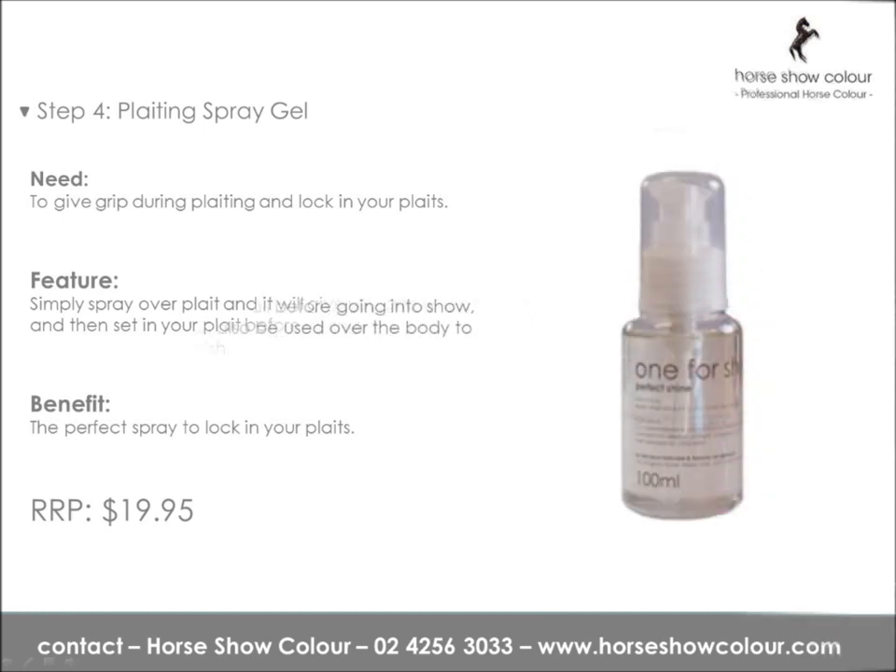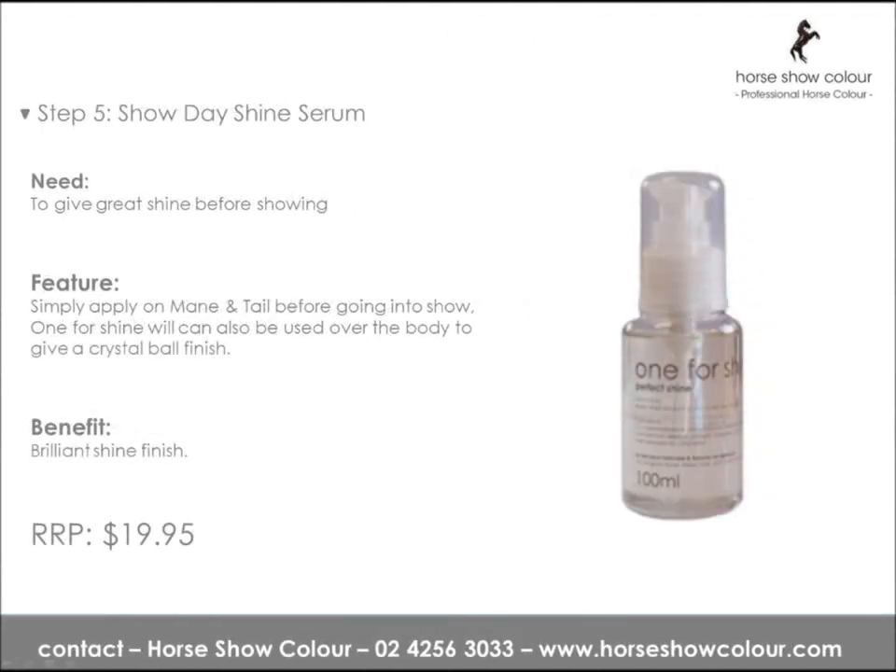Step 5: Show Day Shine Serum. To give great shine before showing, simply apply on mane and tail before going into the show. Can also be applied over the body to give a crystal ball finish — a brilliant shine just before you go into the show ring.